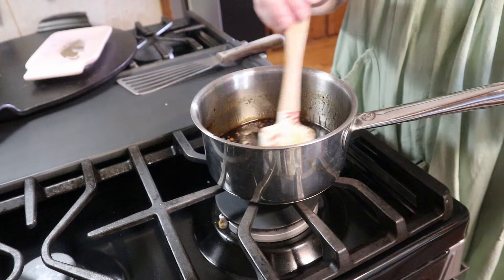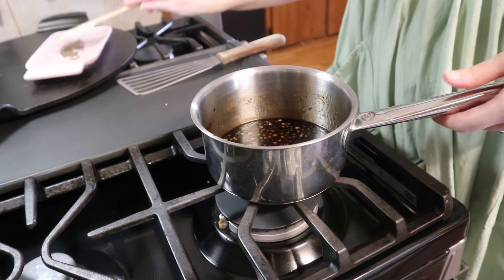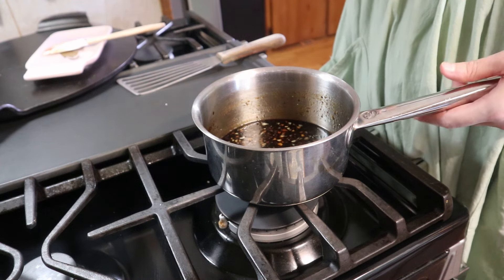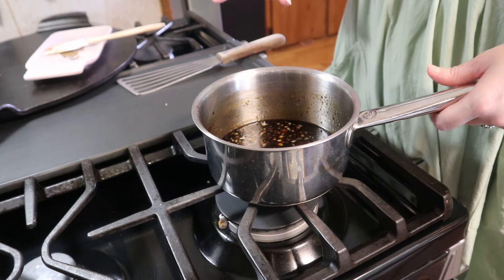This cooked for about three minutes and I'm going to stop it here. I've removed it from the heat and I'm just going to set this to the side so that way it'll cool slightly and thicken up. Now we're just going to go ahead and get our broccoli going in the oven.